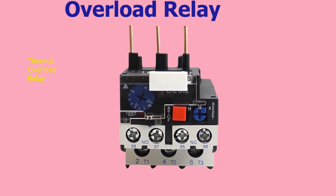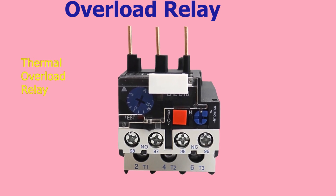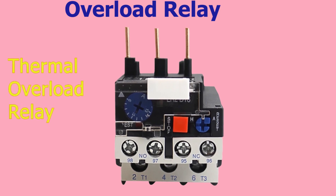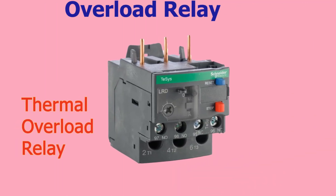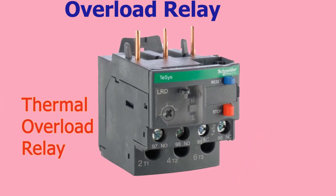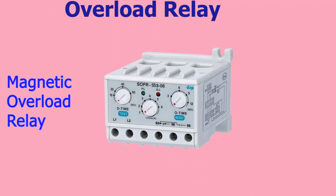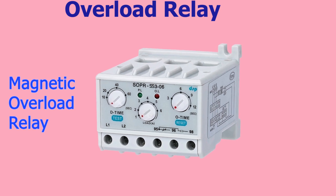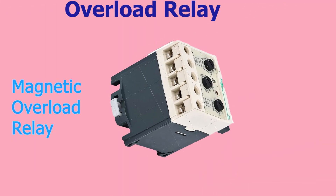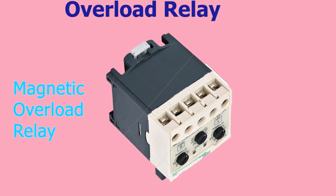Thermal overload relays are the most common and work by using a bimetallic strip that expands when the motor current exceeds a set threshold. This expansion causes the relay to trip and disconnect the power supply to the motor. Magnetic overload relays use a magnetic field to detect changes in the current flowing through the motor and operate in a similar way to thermal relays.